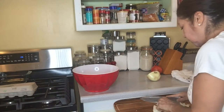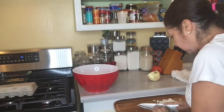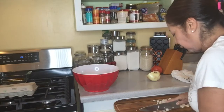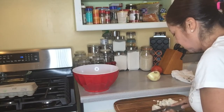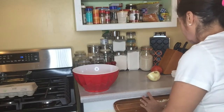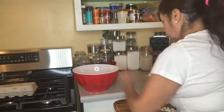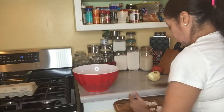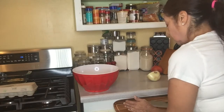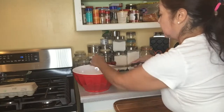I like meatloaf because it's just me and my husband, and usually meatloaf allows you to have a day or two of leftovers. You could do sandwiches, you could have it cold, or you could continue to have the meatloaf as an actual meal with vegetables, rice, or mashed potatoes.